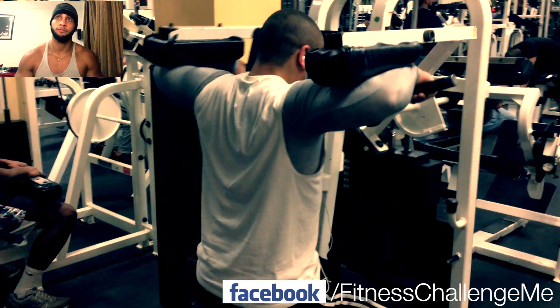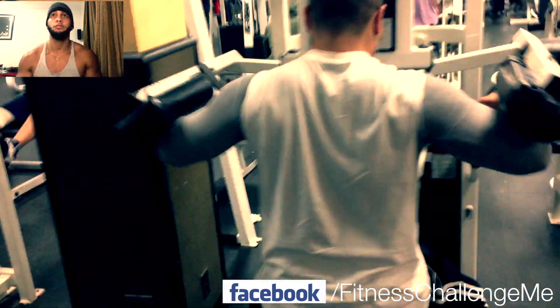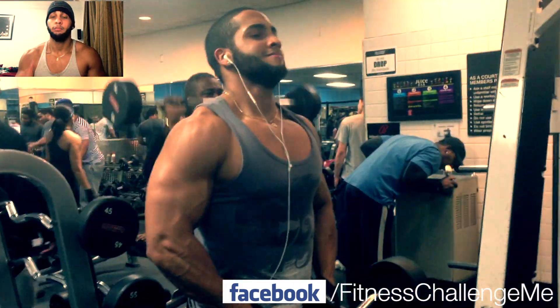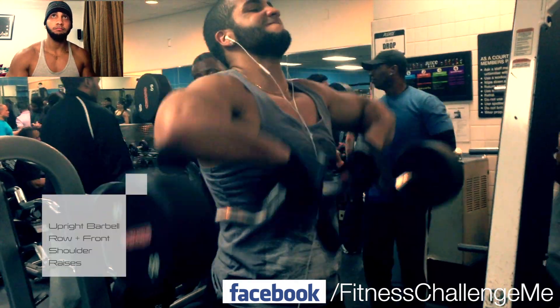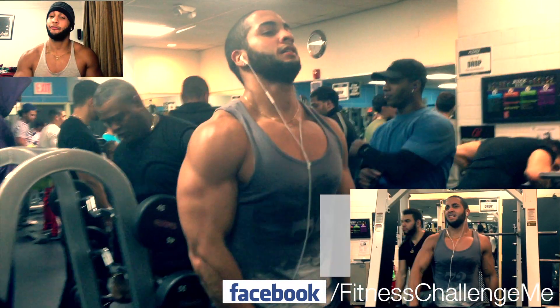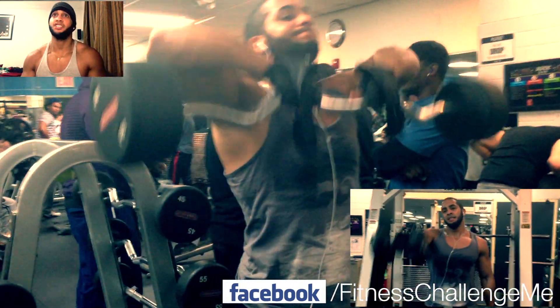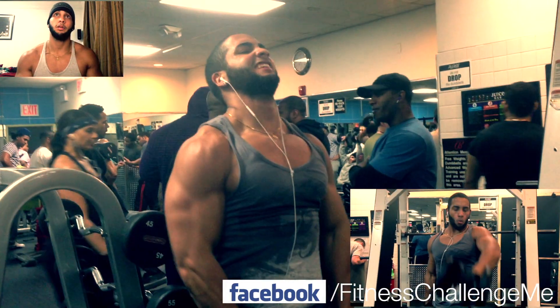By the way guys, I started my diet 2 days ago. I'm following a 40-40-20 protein, carbs, fat split. And I already lost 5 pounds in 2 days — it's awesome. It's probably mostly water weight, but it's something, you know. This is weight loss, so it's coming in quick.